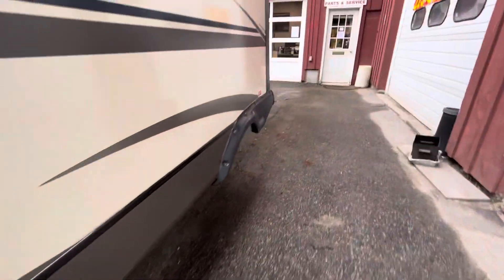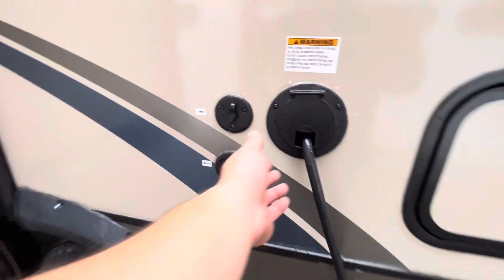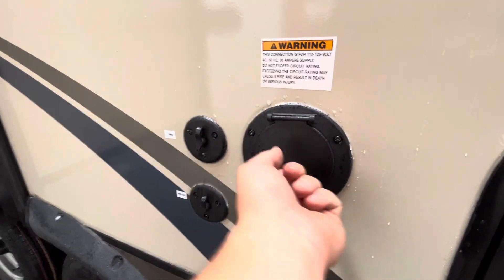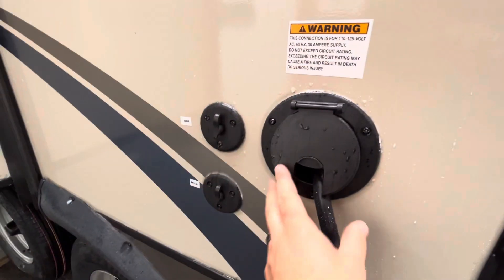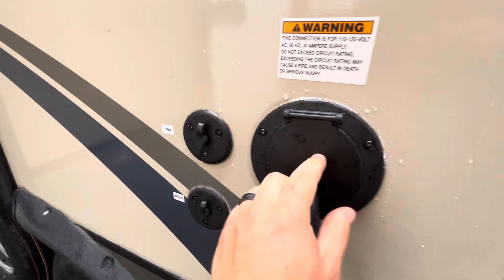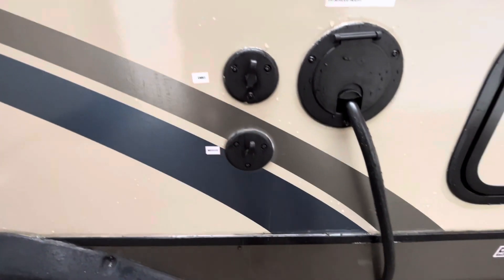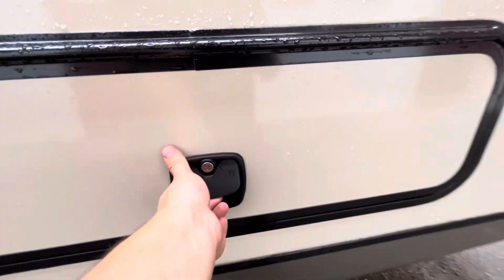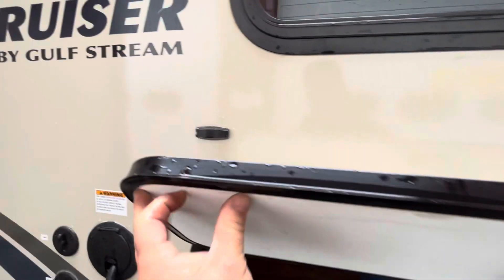You've got your slide here. Then back here you have your power cord — it just pulls out, and when you're done you shove it back in. When you're using it you can close this cover to keep the rain out. Then you've got cable and satellite hookups and another storage compartment. This one doesn't have a magnet, it's got a little door holder there, but it's a nice storage space.